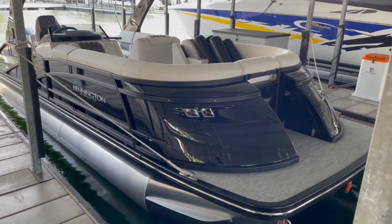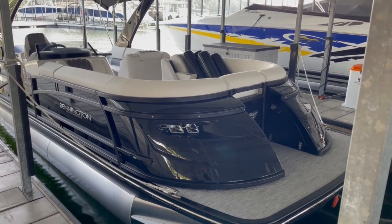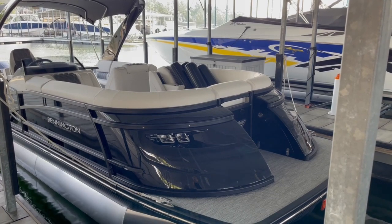Hello everyone, it's Taylor here from Kelly's Port. I wanted to take a quick moment to show you this cool boat before it goes home today. This is a 25 Q SBA — a swing back — and it's got an arch.